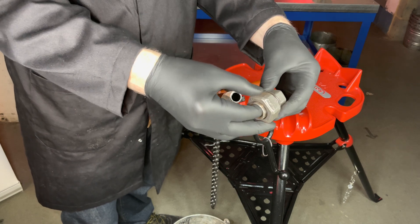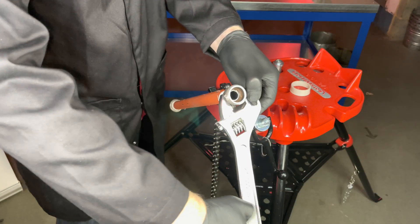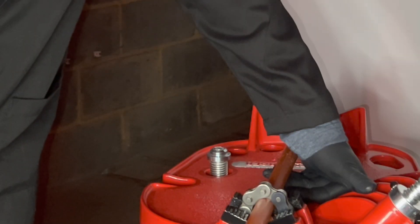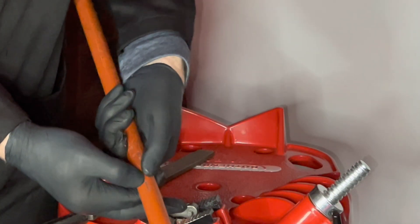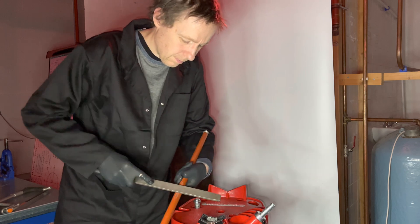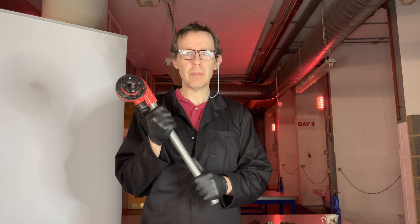When you remove the pipe from the vise, it is good practice to file away any sharp marks. If they are left behind and the pipe is installed, somebody could grab the pipe and cut their hands. And that is how you cut and thread low carbon steel pipe — now you have a go.